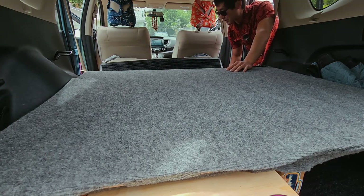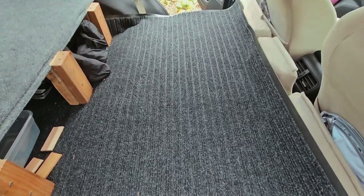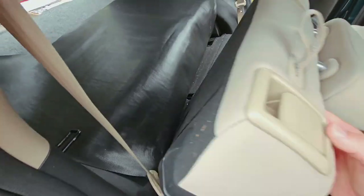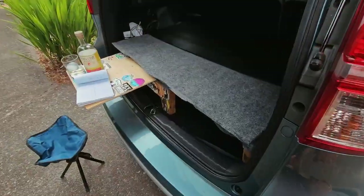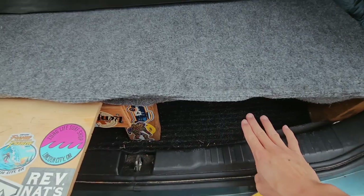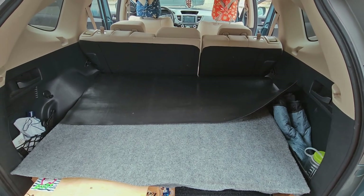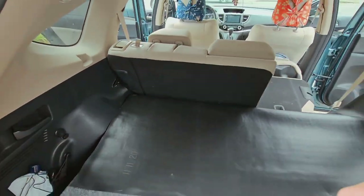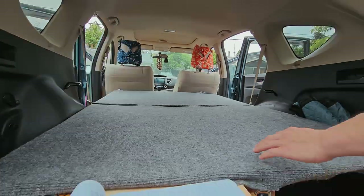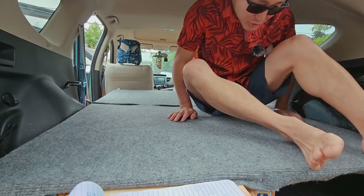It could use a vacuum. Nice and clean — flip that over. And there you have it. Looking from the back, all your valuables are right here when you're out and about. But we're going camping, so let's make it back into camper mode. And just like that, it's ready to camp — let's put all the stuff inside.